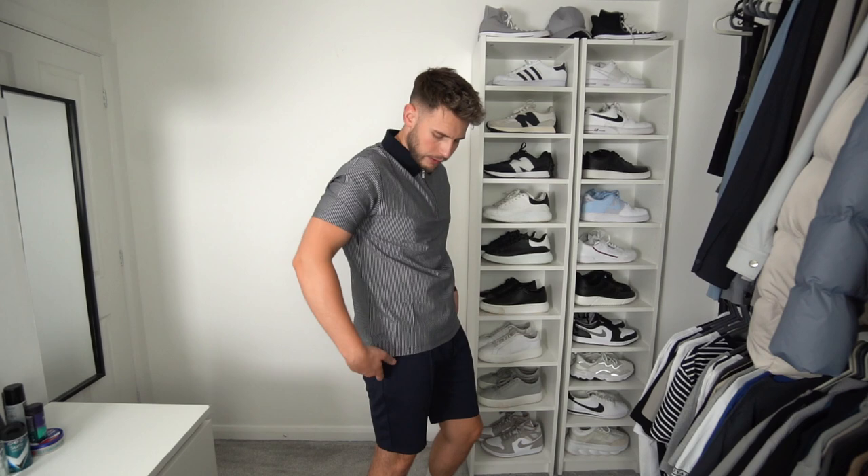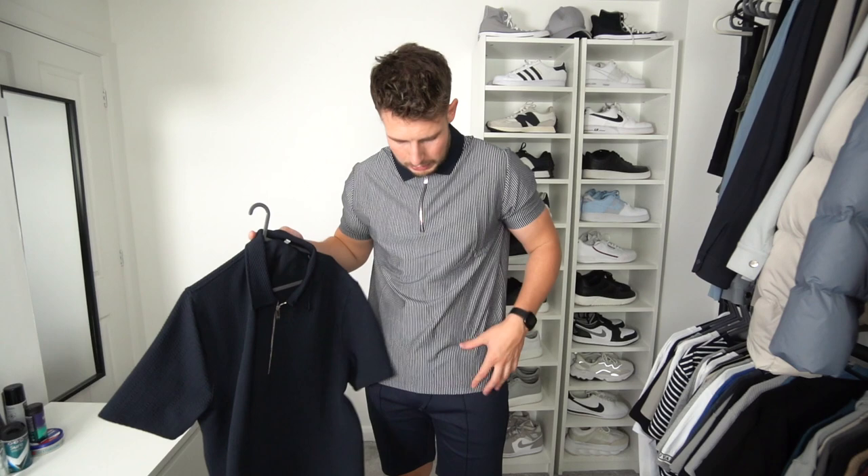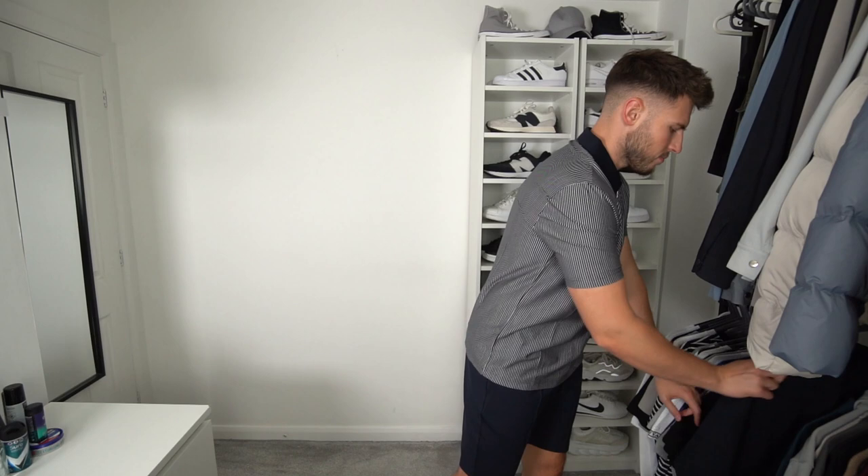Next up we have a polo shirt — keeping with the same shorts because it matches nicely. It's got very fine vertical stripes and a branded zipper. It is quite a slim fit — really tight around the arms — so bear that in mind and definitely size up if you're on the bigger side. I'm not sure about Mercer-sized material. I prefer a bit of texture on my polo, like the Caliber polos. Mercer-size is a bit too thin — it's nice for summer but it's not my favorite polo.